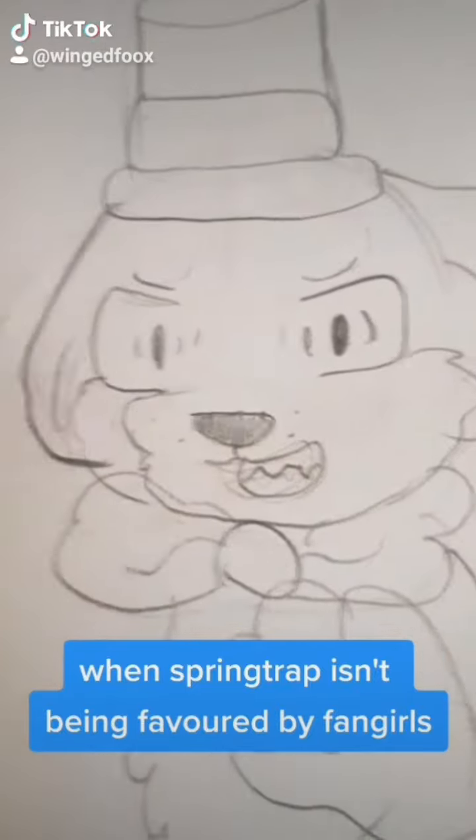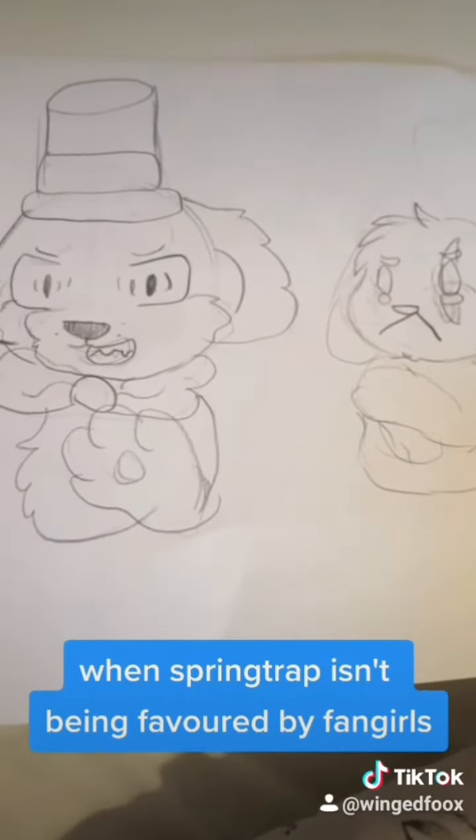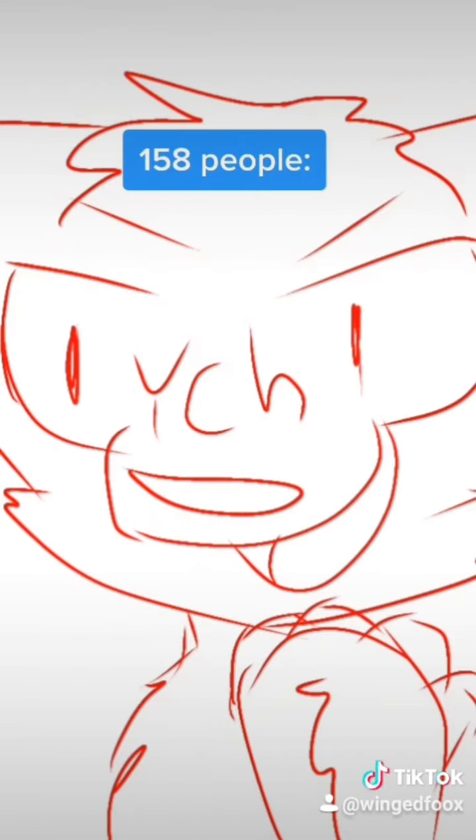Freddy! Freddy Fazbear! Oh my god! Anarchy! Anarchy! I don't even know what that means, but I love it!